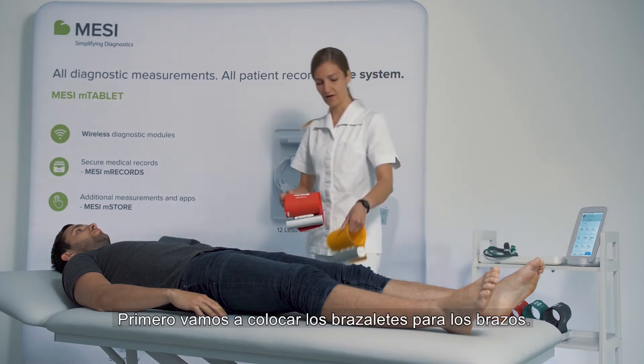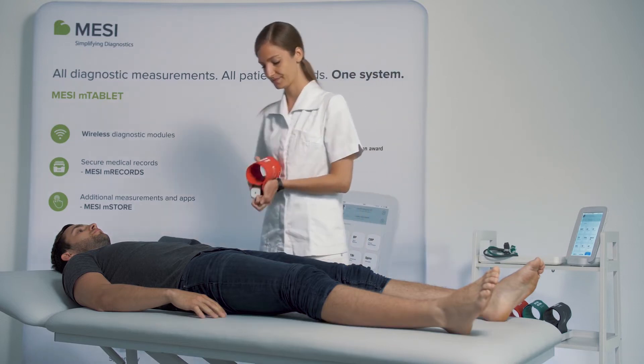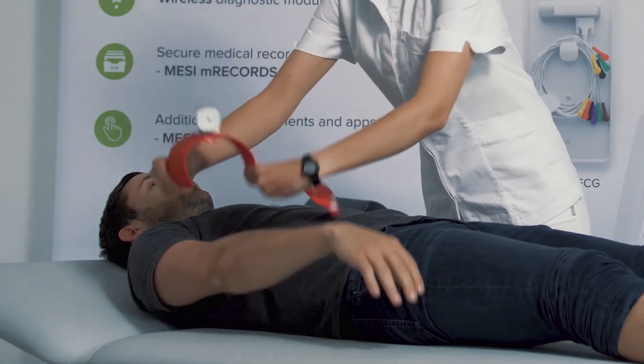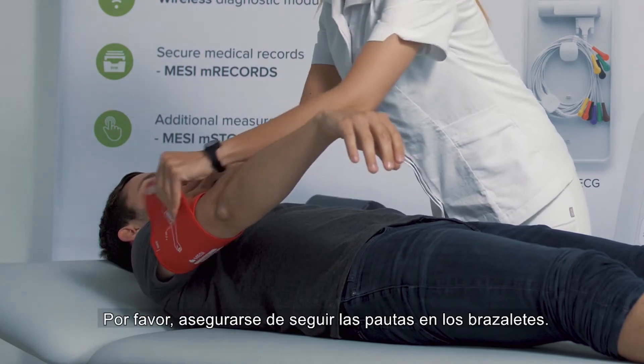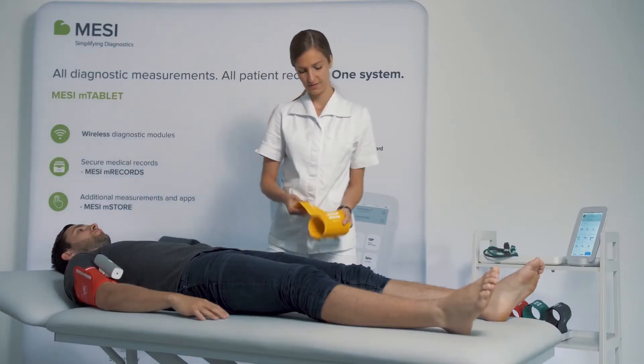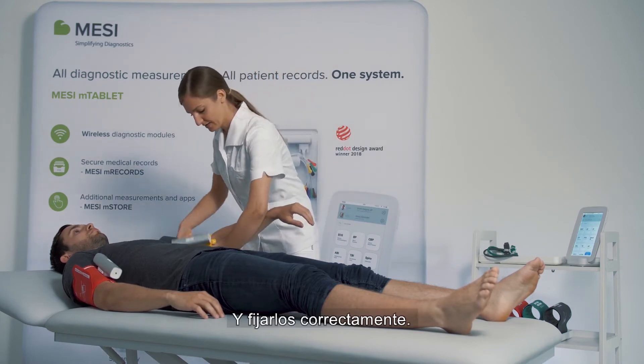First we will place the arm cuffs. Please make sure you follow the guidelines printed on the cuffs and that you fasten them correctly.